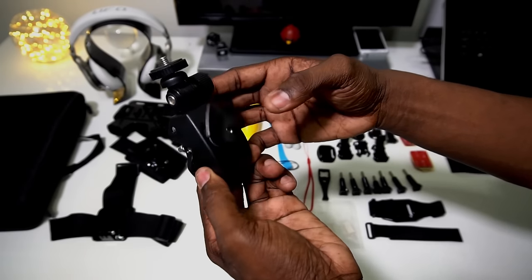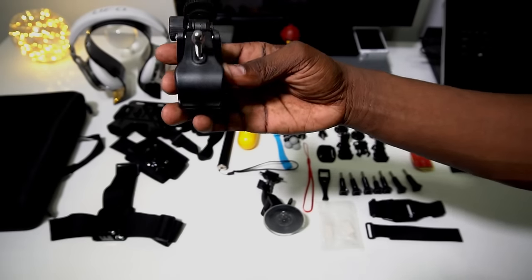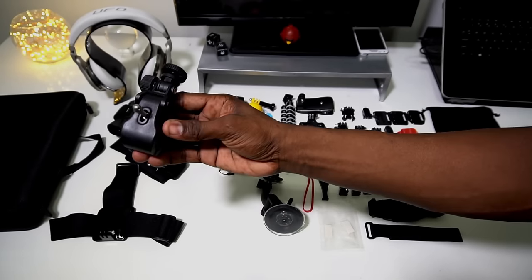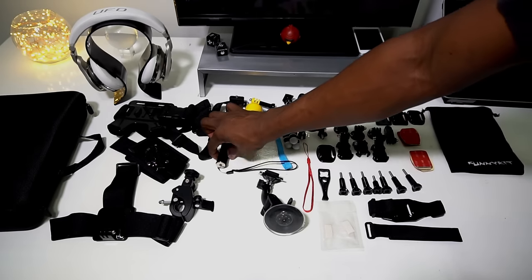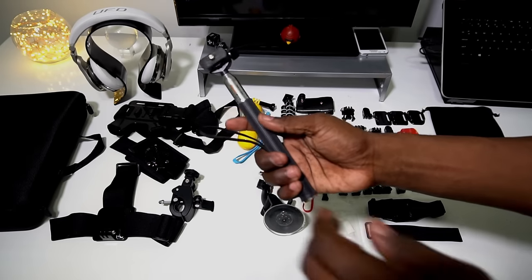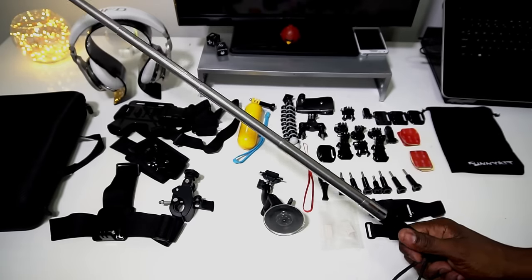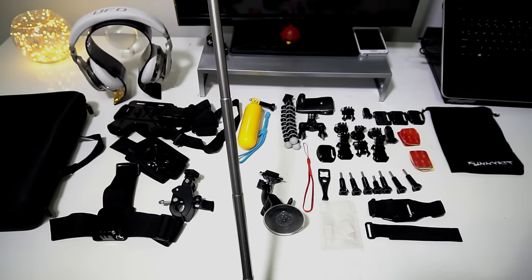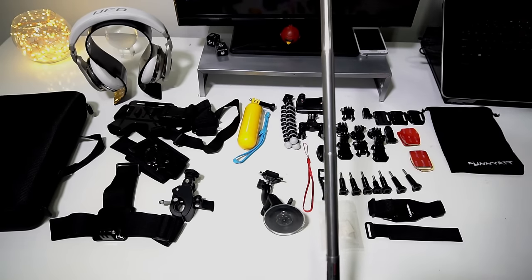And this little clamp right here — you could basically clamp it onto anything: a rail, a tree, something. Got a little selfie stick. It's pretty tall too; let's see if I can put it in the frame — it can't fit in the frame, but it's pretty tall.